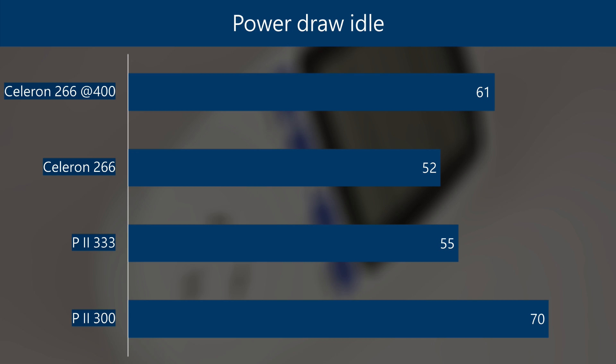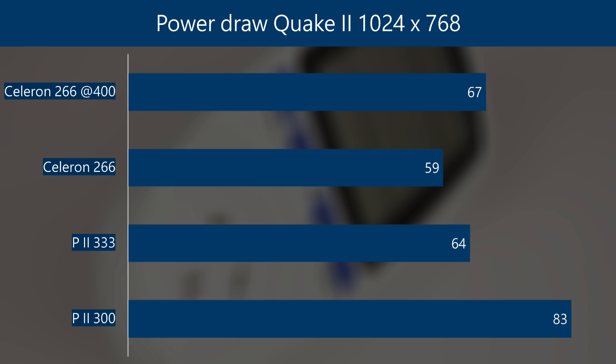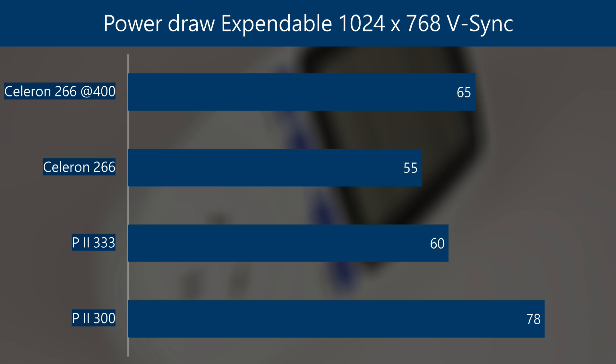Let's look at power draw. The overclocked Celeron draws more power, but at idle we are still drawing less than the Pentium 2 300. In gaming with Quake 2 running at 1024x768, we're at 67 watts for the overclocked Celeron. And in Expandable at 1024x768 with VSync enabled we are getting a power draw reading of 65 watts.